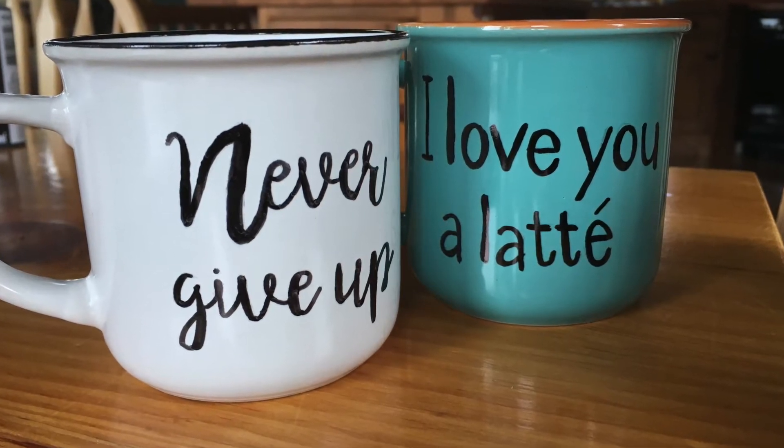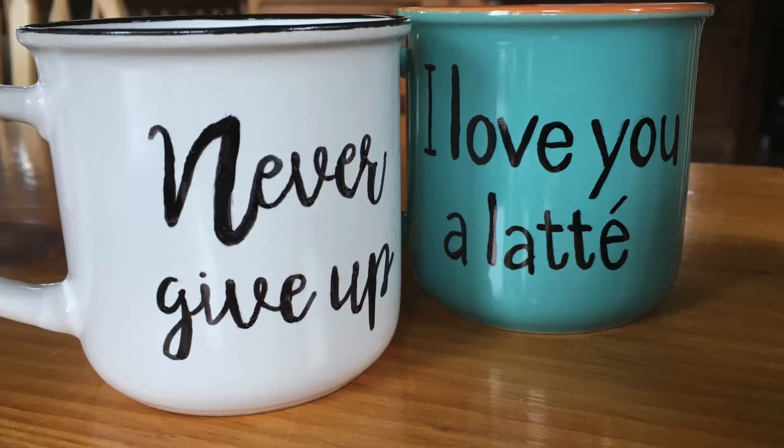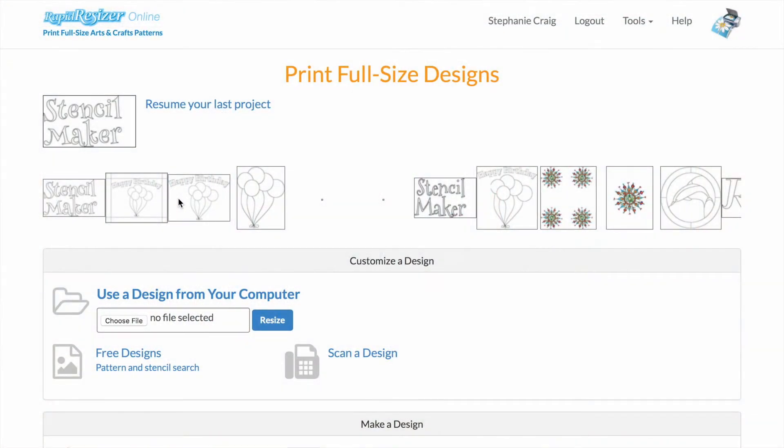Hi guys! Today I'm going to be showing you a really easy stencil craft using a coffee mug, a pencil, and a little stencil that I'm going to make using the Letter Stencil Maker.